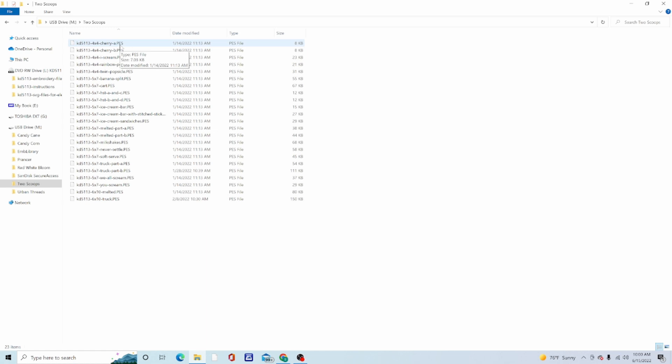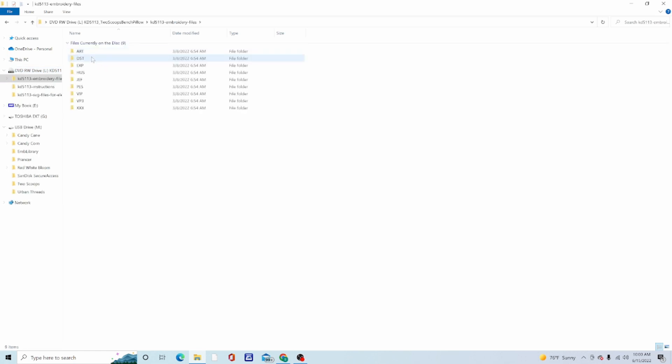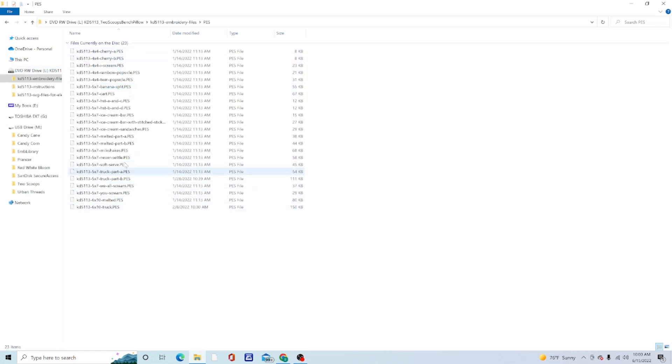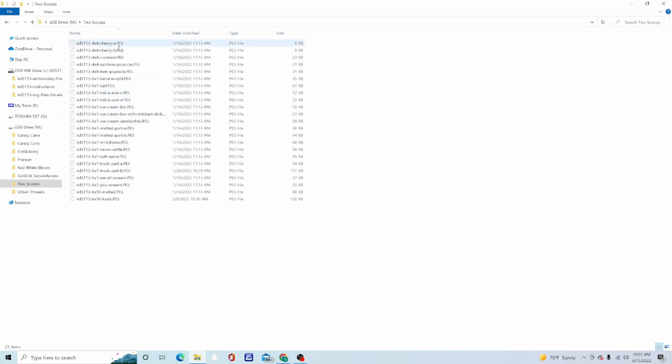The paste function brings all those files in. To summarize: go to your CD/DVD drive, left-click to open your machine's format folder, left-click the first file, hold Shift, left-click the last file to highlight everything, then right-click and choose Copy. Go to your flash drive, open the new folder you created, right-click and choose Paste — and all those files will be brought in. Your flash drive now has the files you need.